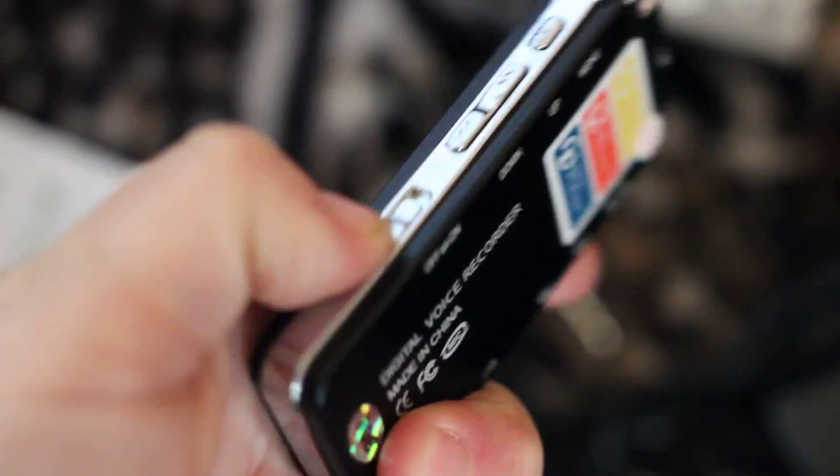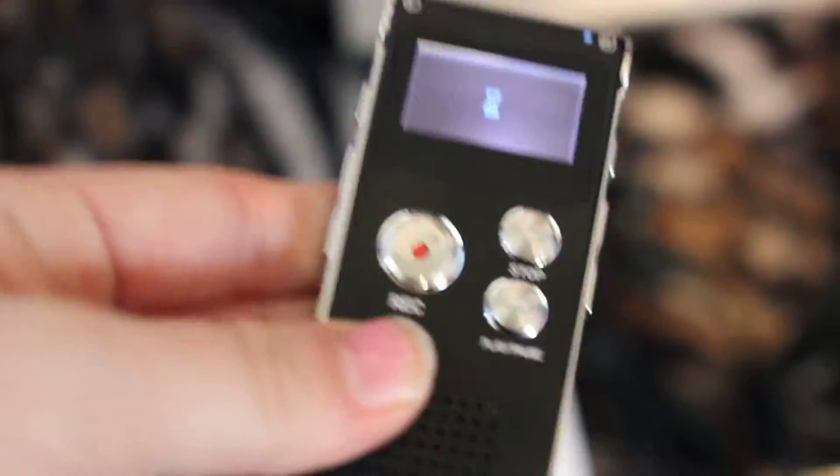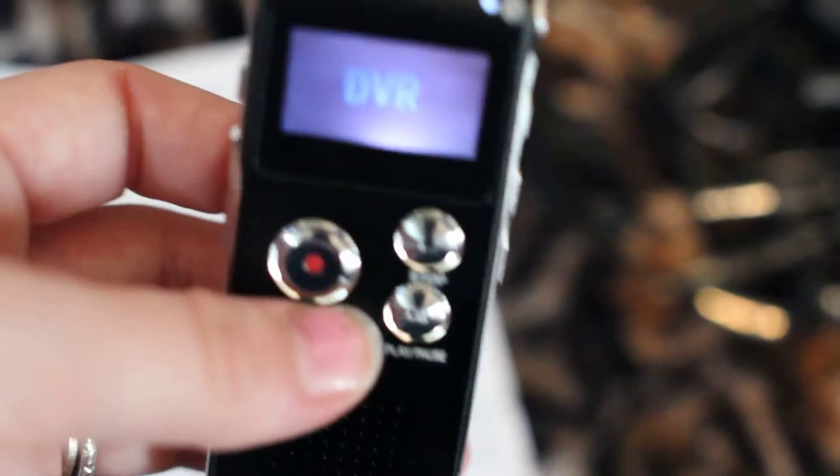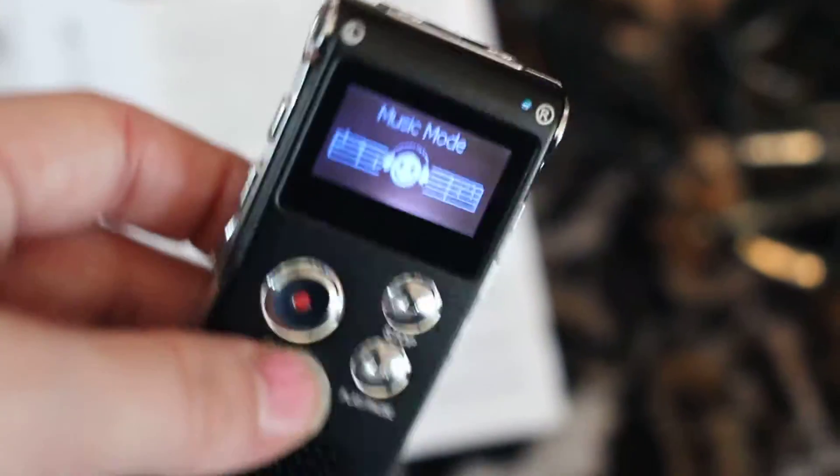Very easy to use. It even comes with an instruction booklet in case you get confused or need a little extra help. To turn it on, we're going to go ahead and flip the switch and, as you can see, it comes on. You get a nice, easy-to-read LCD screen. Give it a minute — it takes a second to load up. And there we go.